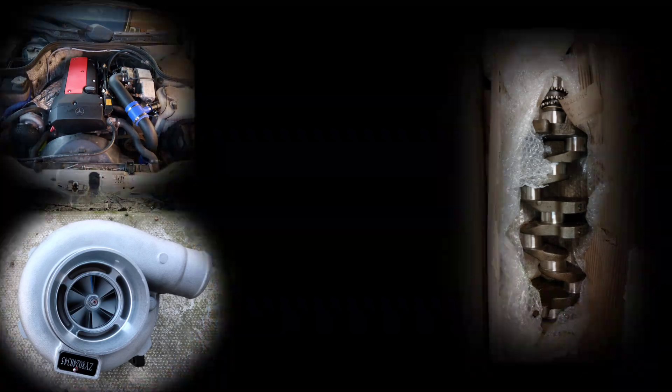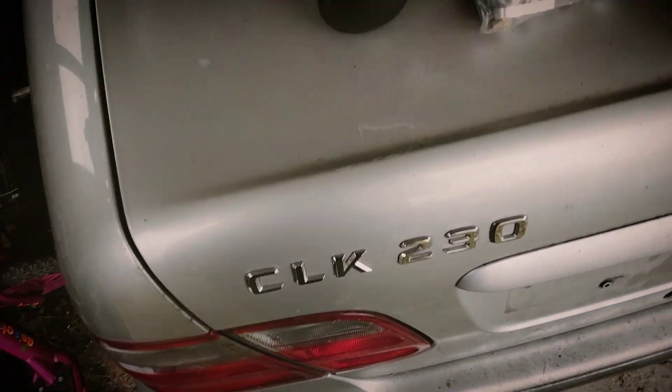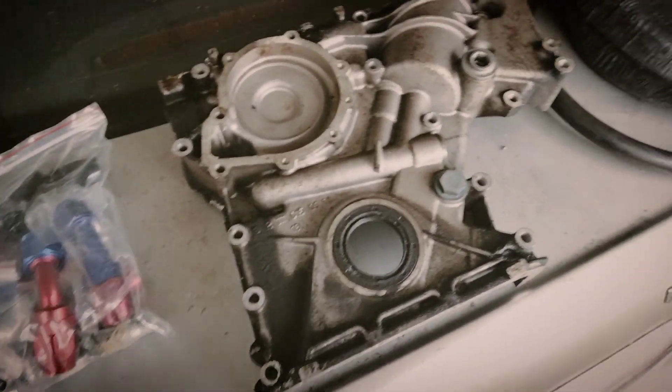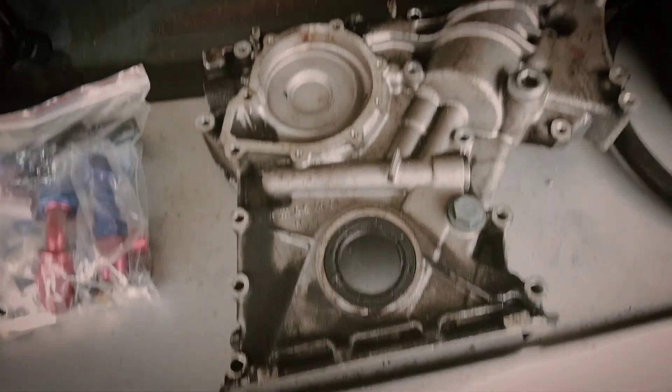Welcome back to the channel. I want to talk about the M111 2.5 turbo build. Obviously that's taken a little while to get off the ground — thank you all for being patient. I've overcomplicated things a little bit by deciding to go down the 2.5 stroker route, but in good time it'll all be worth it. I apologize if the video quality is shaky but this thing has just crapped out on me.